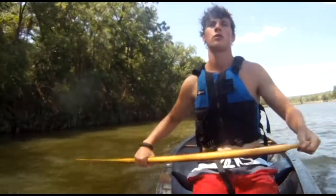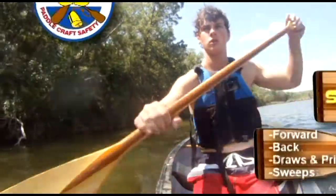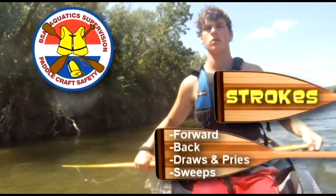Only a few basic strokes are needed to move the canoe where you wish. Let's cover each stroke and what they are used for.